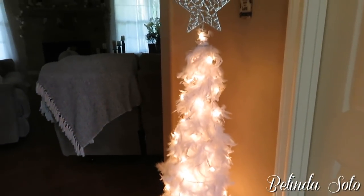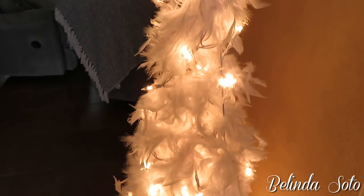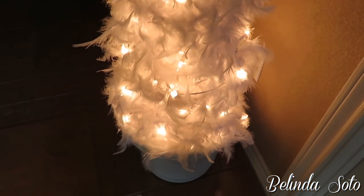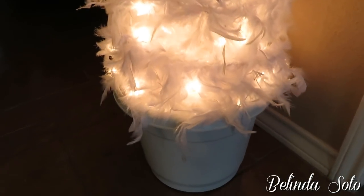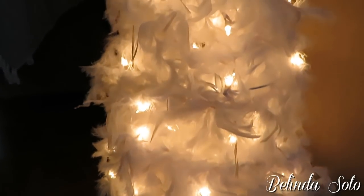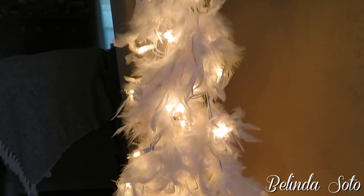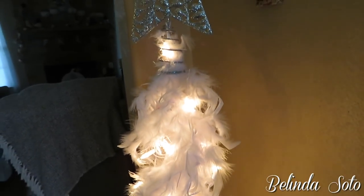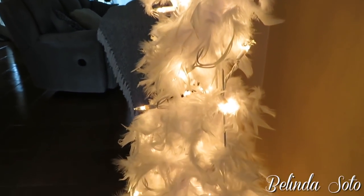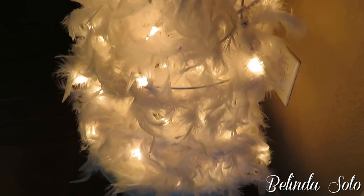Here is my white Christmas tree all lit up! I think once it's time to decorate for Christmas I'll put it here in my foyer. I think it is very pretty and looks very Christmassy, but also has a chic look — very classy, simple, and elegant. I really love how it looks all by itself without any Christmas ornaments, so I believe I'll just be leaving it as is.